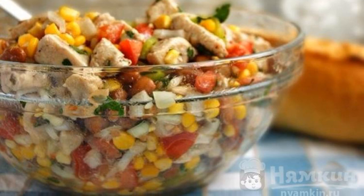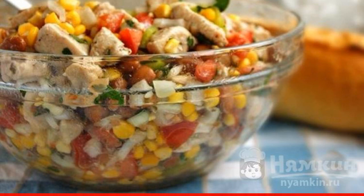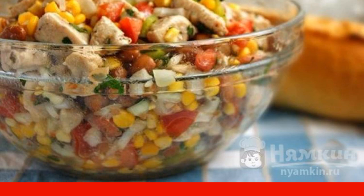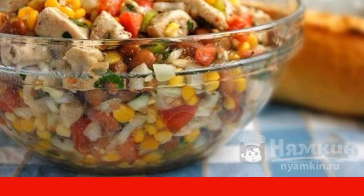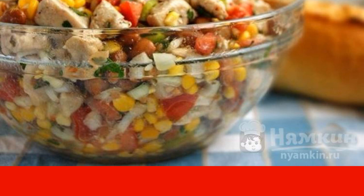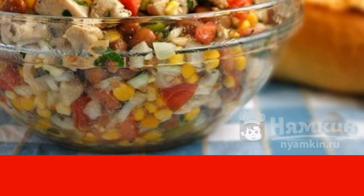Salad with chicken filet and vegetables without mayonnaise is quite easy to prepare, hearty and very tasty. Instead of the usual mayonnaise, we will prepare a dressing of honey, mustard and spices. If you are in a hurry, you can replace the chicken with sausage. Enjoy your meal.